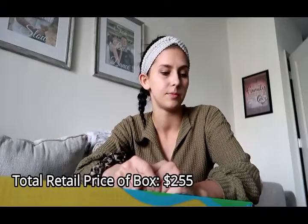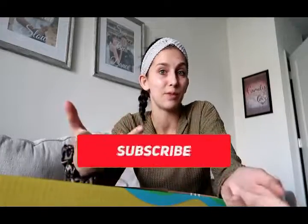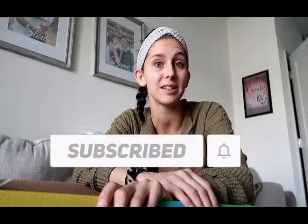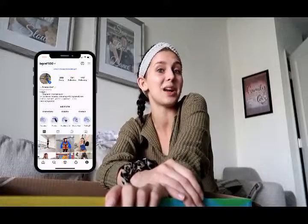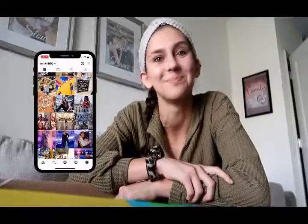I'll put right here what the total price of everything is. That's kind of the end of the video — super short — but I'm going to show you the products in the palette in the description of the video. Thank you guys so much for watching. As always, hit the subscribe button down below to help me out with my latest content. You can also follow me on Instagram or TikTok at bgraf100. I will see you next week on Wednesday. Bye!